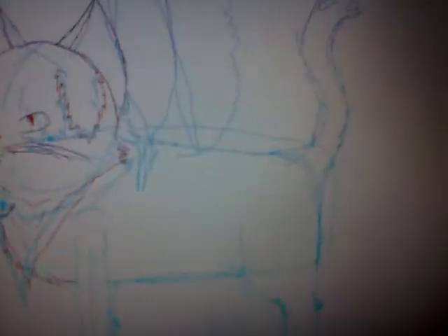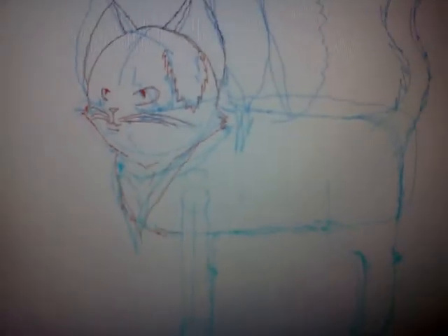Then I just do those extra details. I'm not gonna tell you who I'm drawing, although you can probably guess — but don't tell her if you know who it is. Anyway, bye guys!